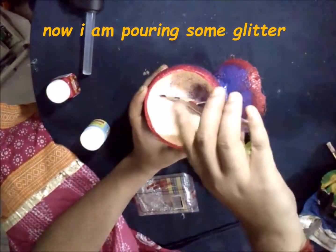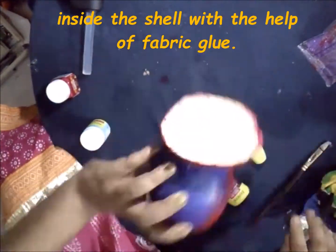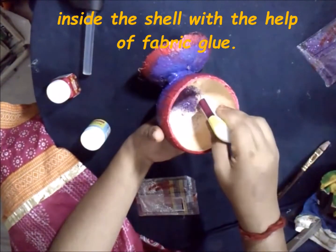Here I am pouring some glitter inside the shell with the help of fabric glue. You can totally skip this step.